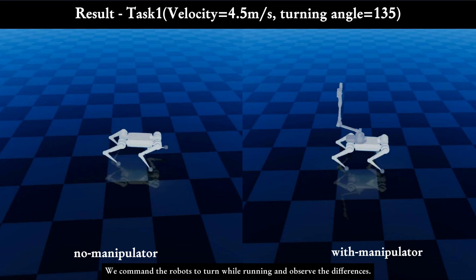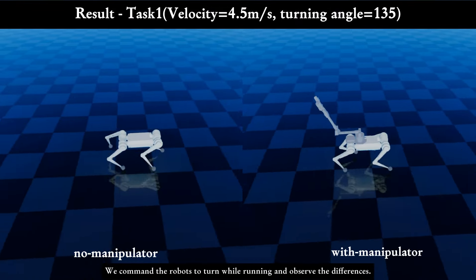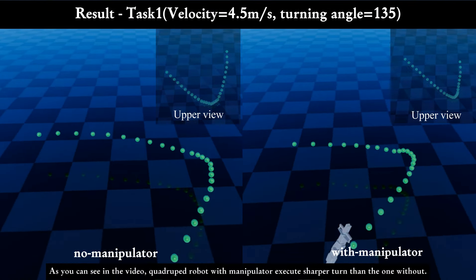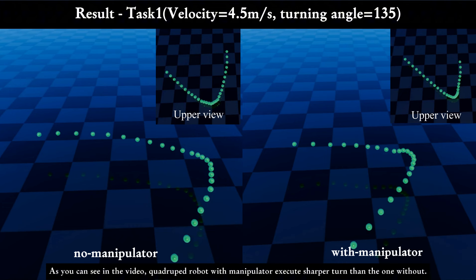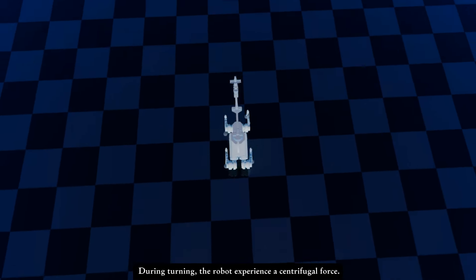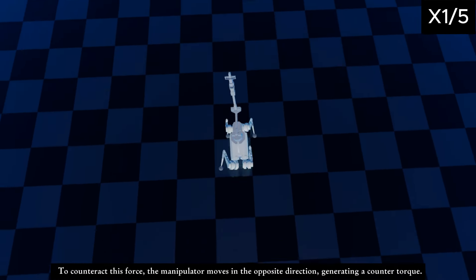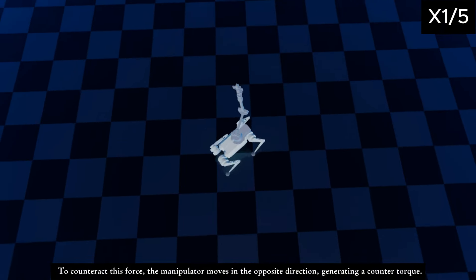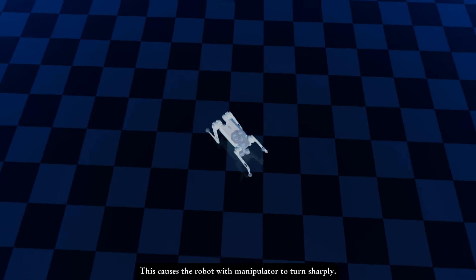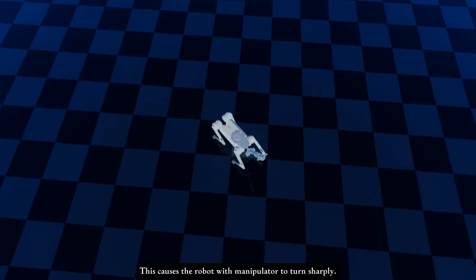We command the robots to turn while running and observe the differences. As you can see in the video, the quadruped robot with the manipulator executes a sharper turn than the one without. During turning, the robot experiences a centrifugal force. To counteract this force, the manipulator moves in the opposite direction, generating a counter torque. This causes the robot with the manipulator to turn sharply.